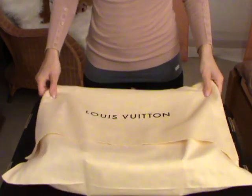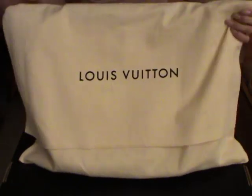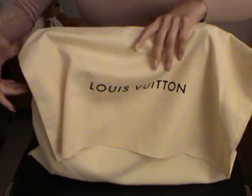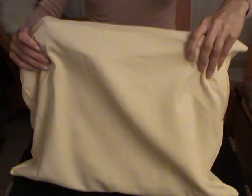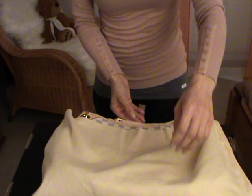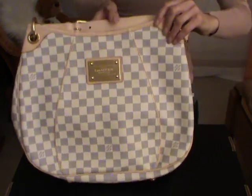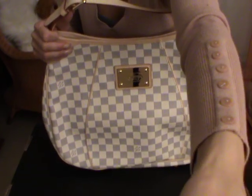Here is the bag, and as always and as with all bags, it comes with a dust bag and the dust bag looks like this. Let's just take the bag out from the dust bag. Here we go — and here is the bag. Hope you can see it.